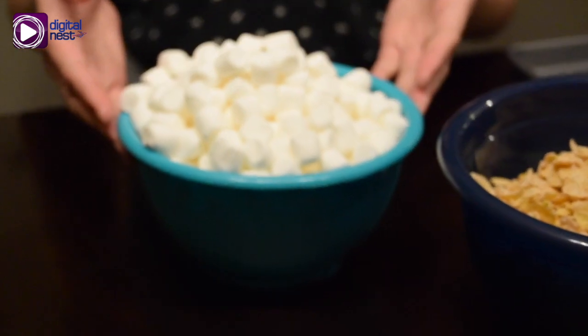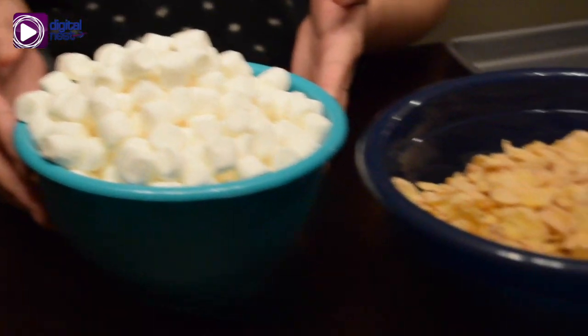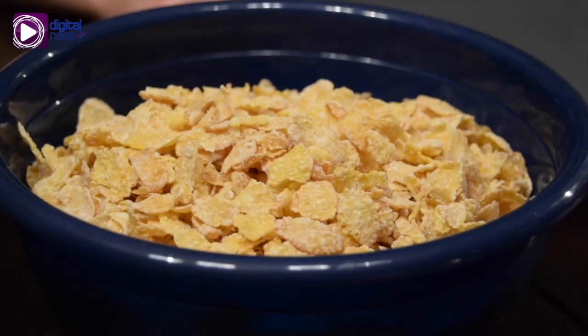Now you just need three simple ingredients. One, six cups of mini marshmallows, six cups of cornflakes or any type of cereal of this kind, and also one-fourth cup of melted butter.